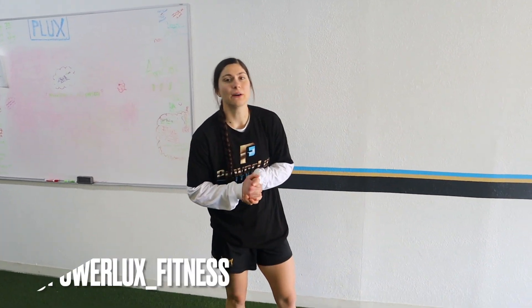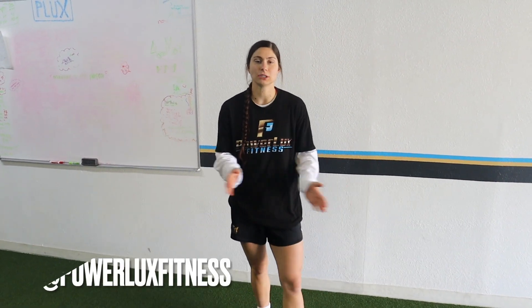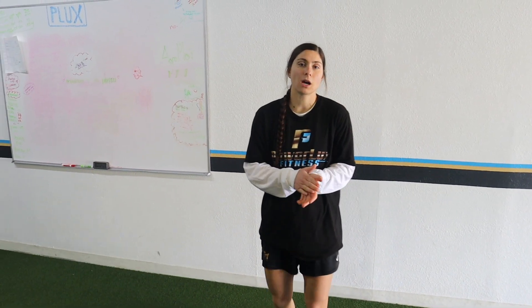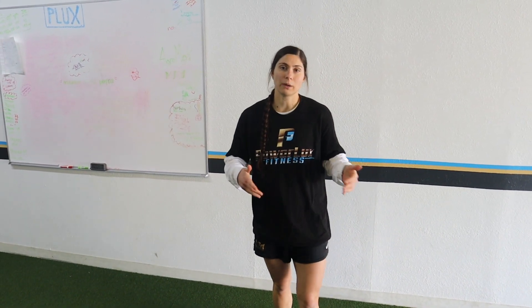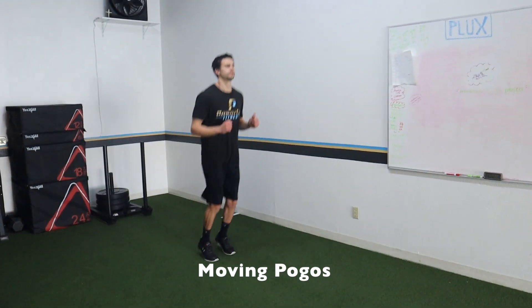Welcome back to another video. Today we're going to give you five drills that we love to do for acceleration for our athletes. Hopefully you guys enjoy this — if you do, give it a thumbs up, subscribe to the channel. We post new videos every Tuesday and Thursday. Make sure to comment down below any videos you want in the future. Alright, so the first exercise we're doing: moving pogos.